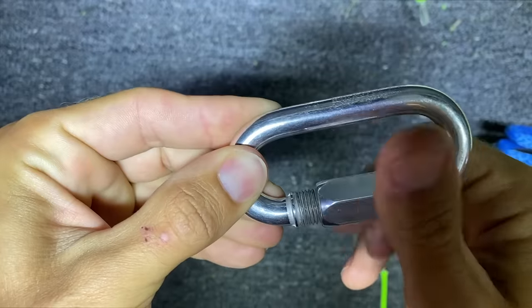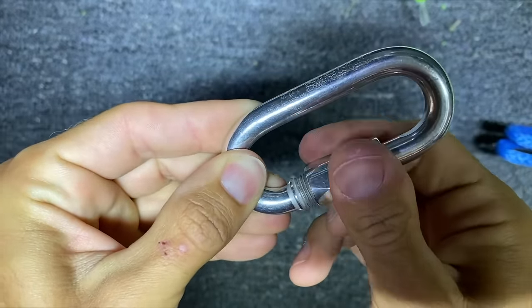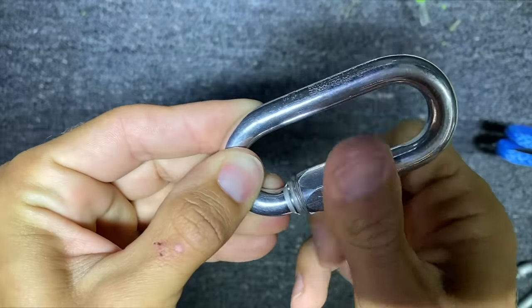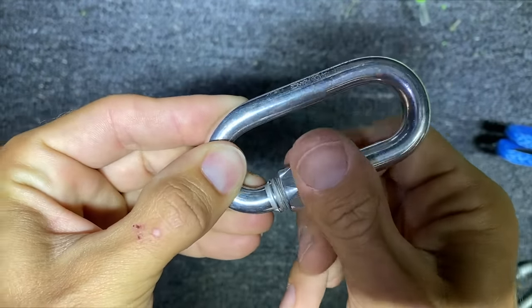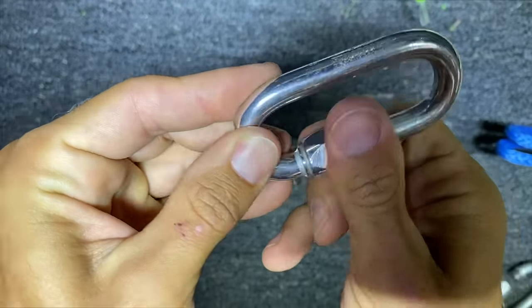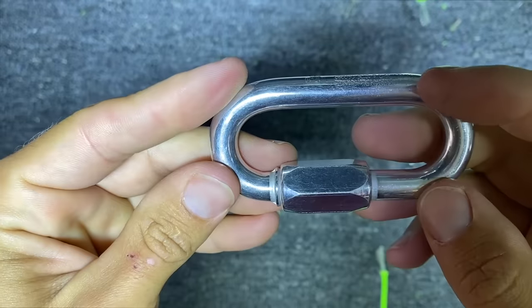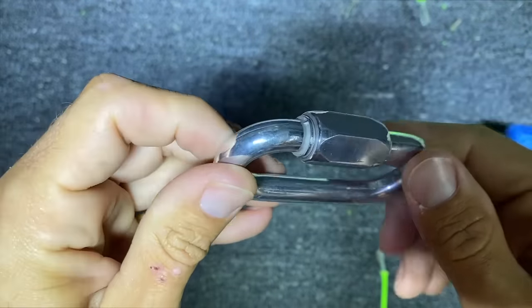Before I break-test this, I want to talk about something: the threads gall really badly, which means it gets really tight, stiff, and hard to use. I can get it on there but it could be unlikely that you get it open without a wrench. You can put anti-seizing lubricants on there, but if you were going to retrieve them later, you would probably need a wrench to do so.